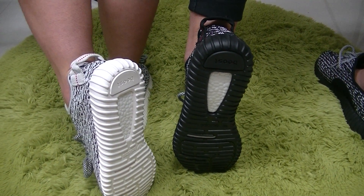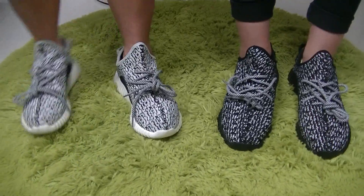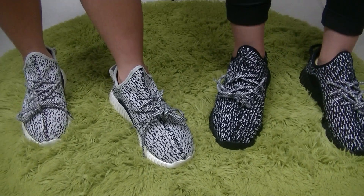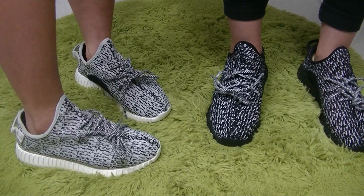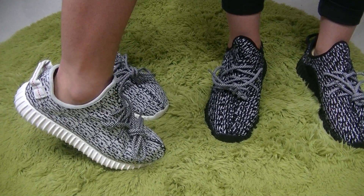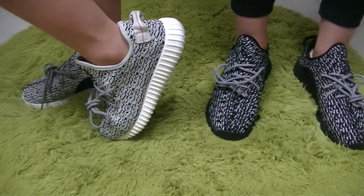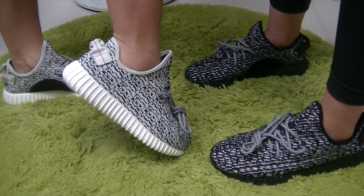Now turn around — let's see the whole shoe. Really good. I'll invite my supermodels to walk around and show you the whole shoe. Really cool.